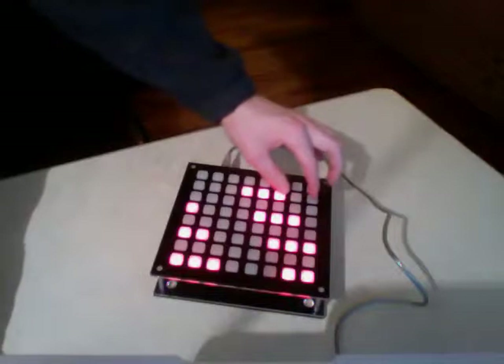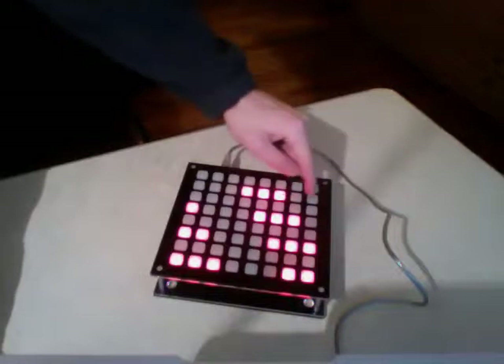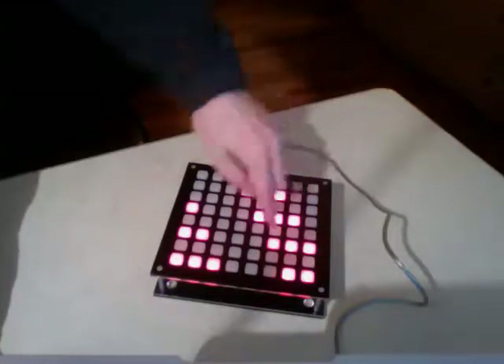These two up here are the octaves — this is octave up, this is octave down. You have to press the modifier key down to use them.